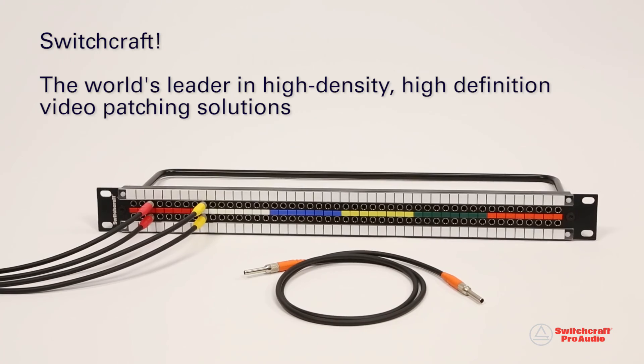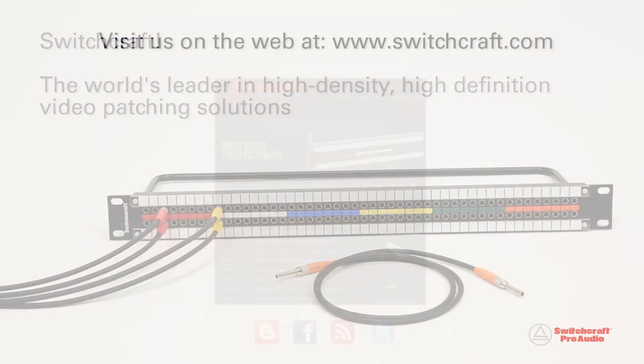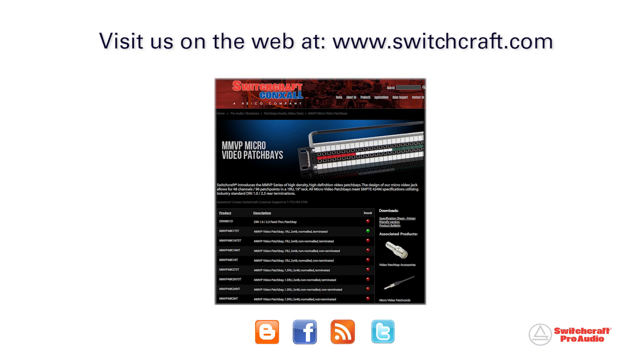Switchcraft, the world's leader in high-density, high-definition video patching solutions. To learn more, visit us on the web at www.switchcraft.com.